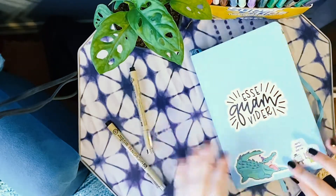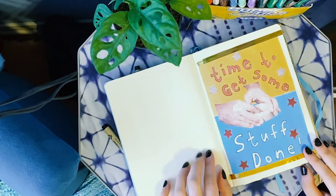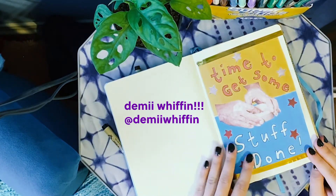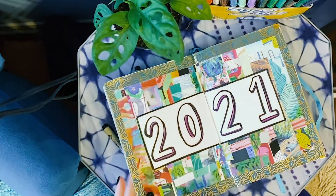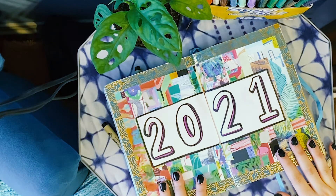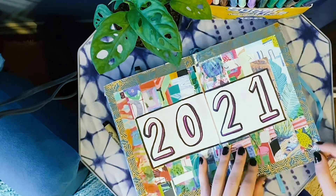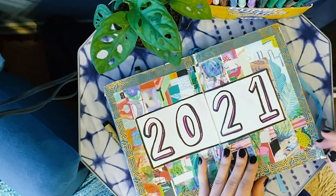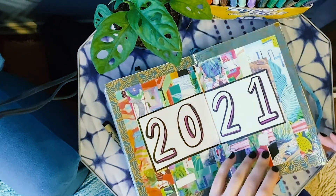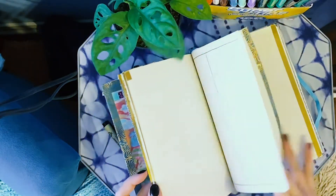So here's the front of my bullet journal. It has some cute little stickers on it. And here's the first page by this artist — I just printed it out from Pinterest. You'll see that as a common theme in here. Here's my full spread for 2021. I'm really happy with how it turned out. It's really cute and maximalist-y.